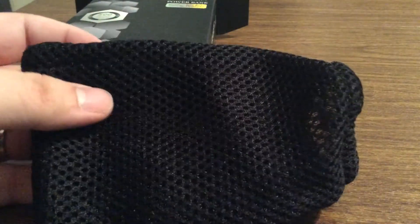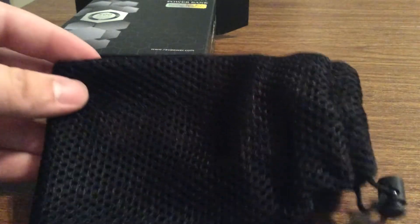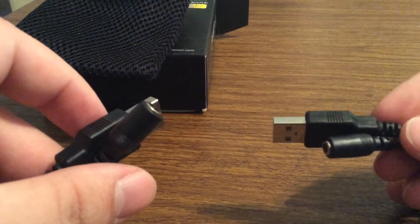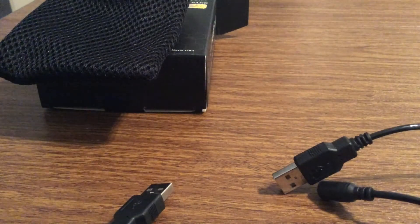First, it looks like you get a very nice carrying pouch, which is a nice touch. They also came with two cables — USB to charge up your devices, along with some tips as well.